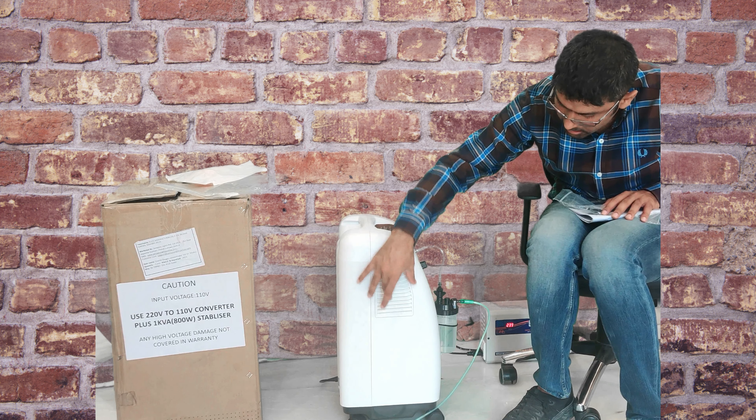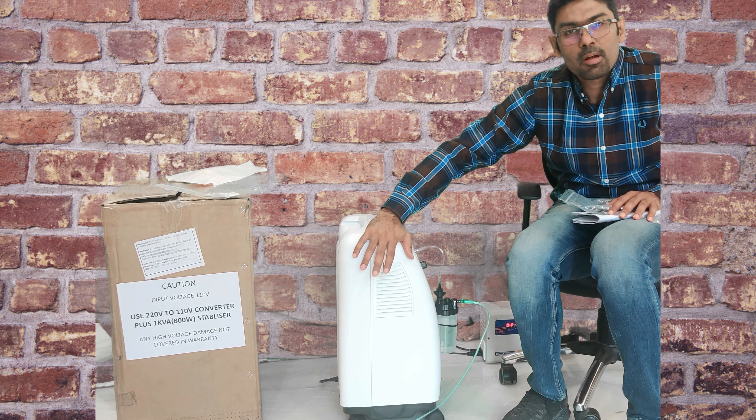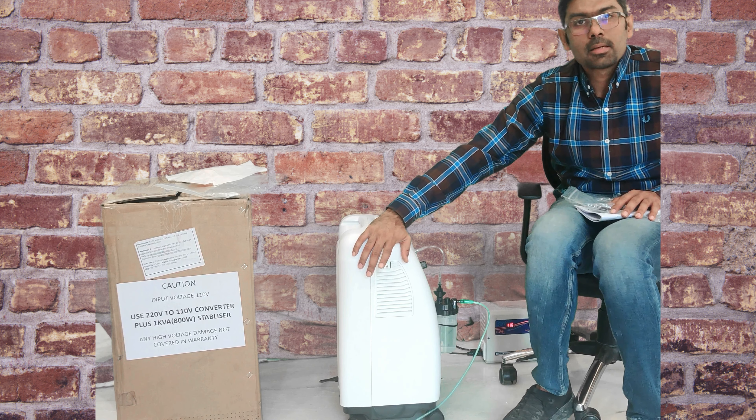Inside there is another HEPA filter that you have to change every 2000 hours. That is a consumable that you will have to purchase from us.